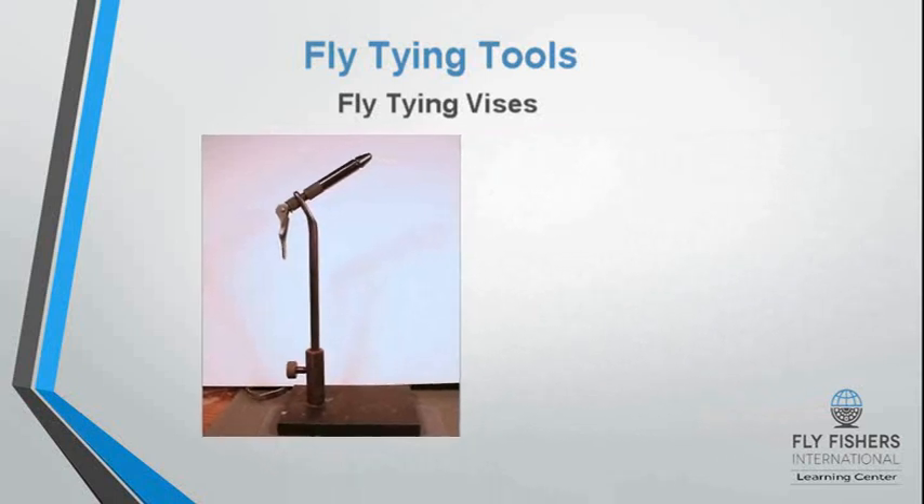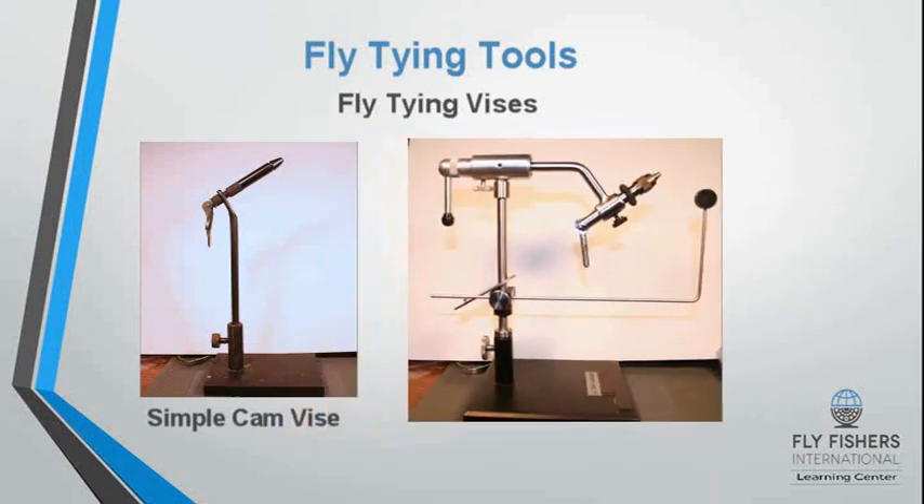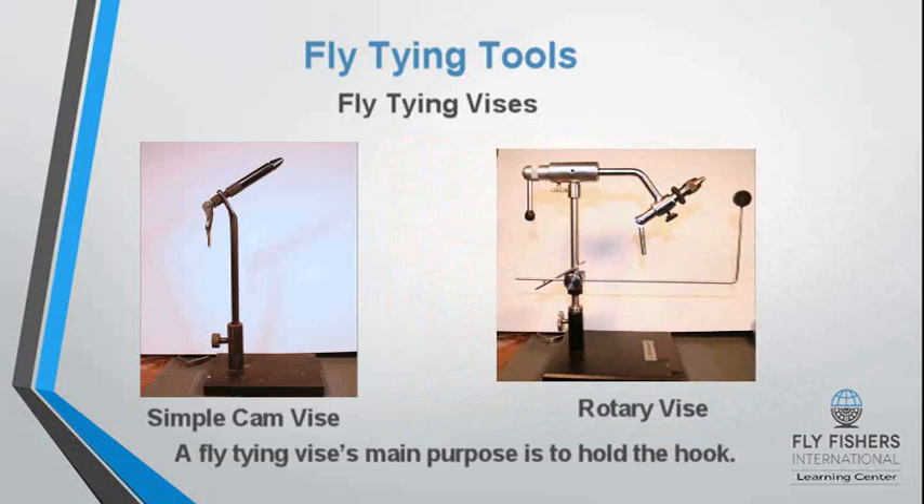Fly tying vises: you can have a simple cam vise, or you can pay more and have a full rotary function vise. But the main purpose is just to hold the hook.